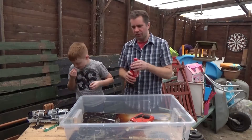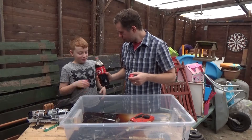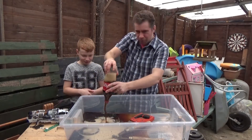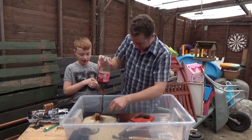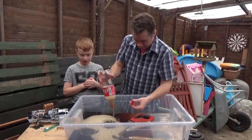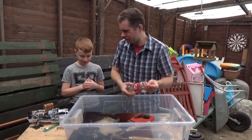We're getting everything caked in Coke — three bottles of Coke in our Coke bath. You have no idea how good this smells.